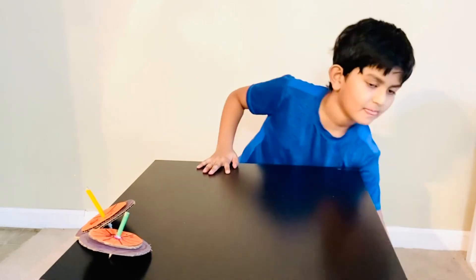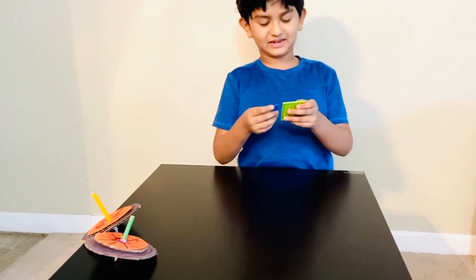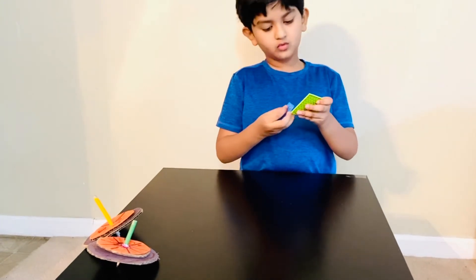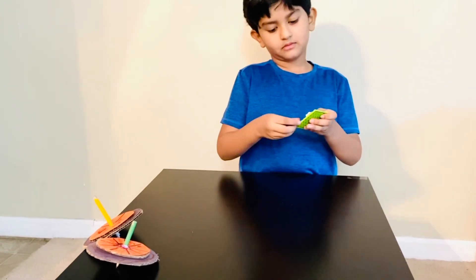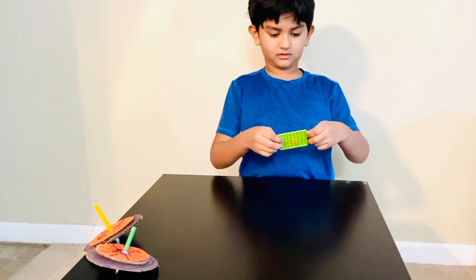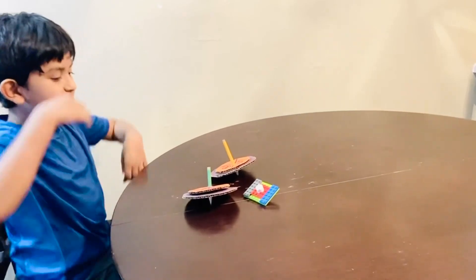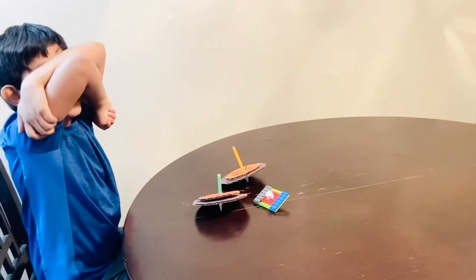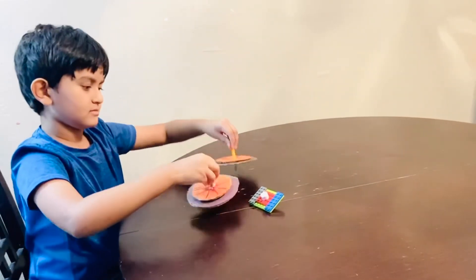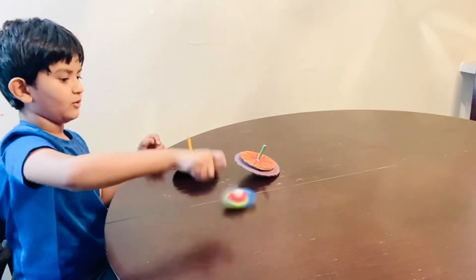Wow! Now I'm changing something — this is attack mode. Flav is spinning all the spinning tops. This is fun!